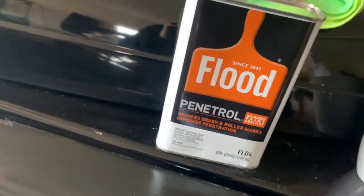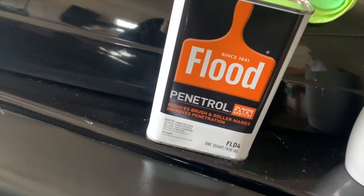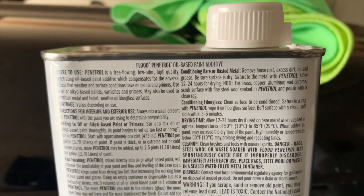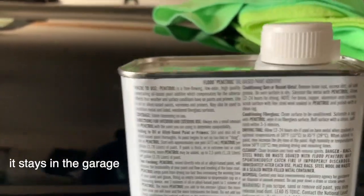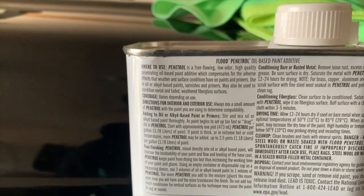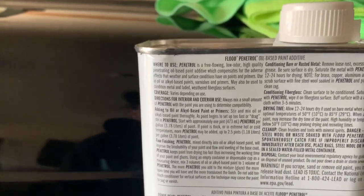I used Penetrol. It is an oil-based paint additive. I cleaned the surface — I had gotten a car wash the night before — and I put Penetrol on a microfiber rag, and then I wiped it and buffed it where I needed to.